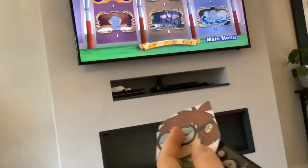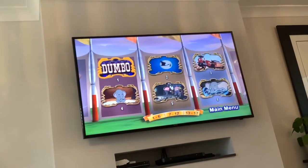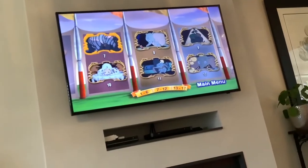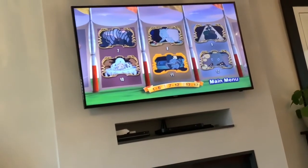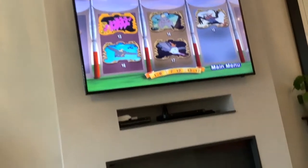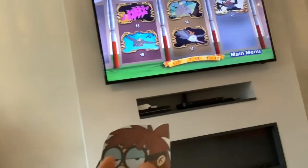Now for scene selection. There are about 17 scenes that you can pick from. Back to the main menu.